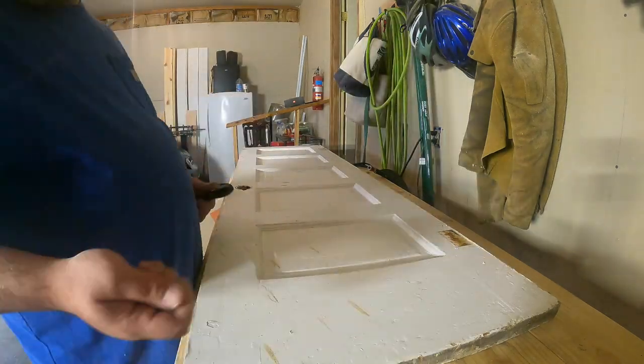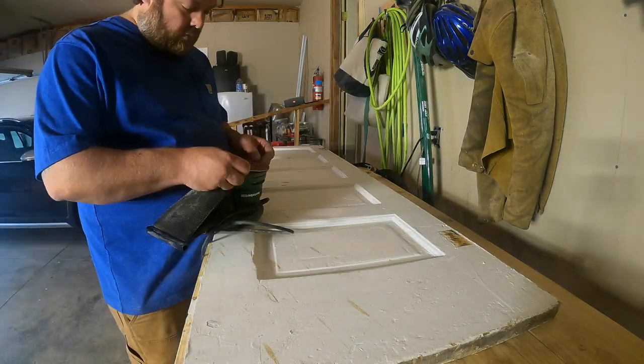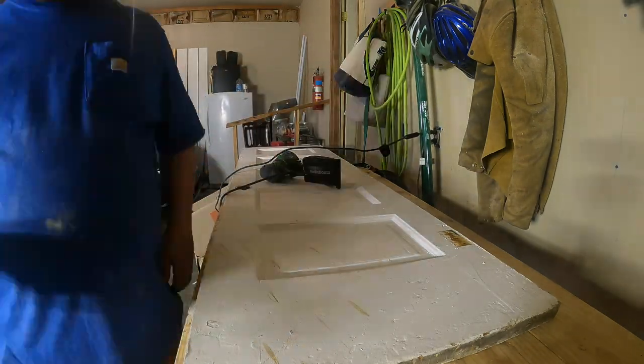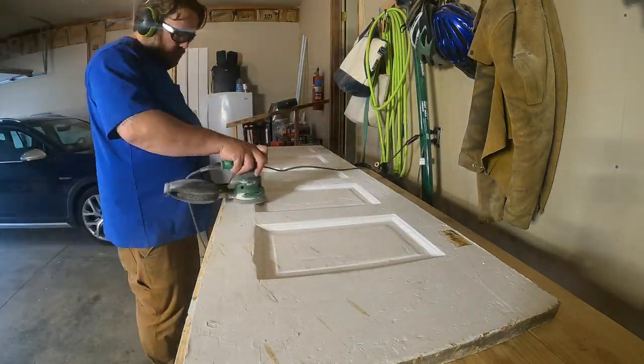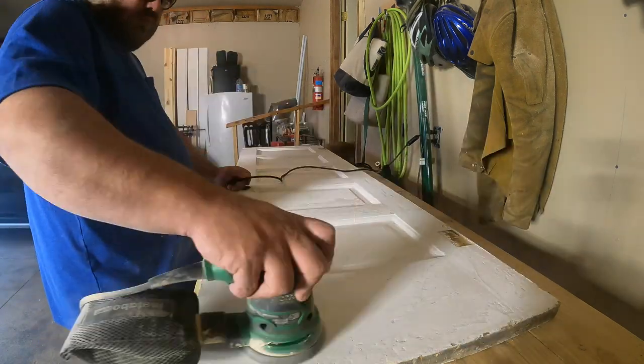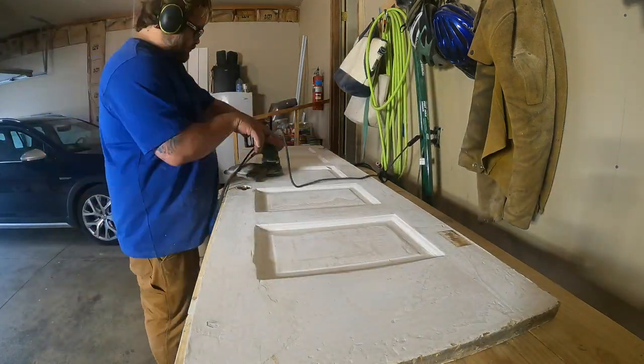The first thing I do is acquire an old five panel door. You could use any door. Your restore, if you have a Habitat for Humanity restore, there's usually a whole wall of doors. That's where I picked this one up. It was about $15, pretty inexpensive.